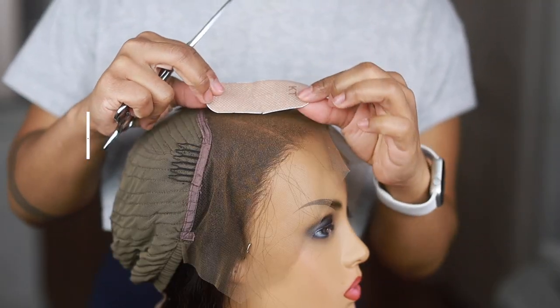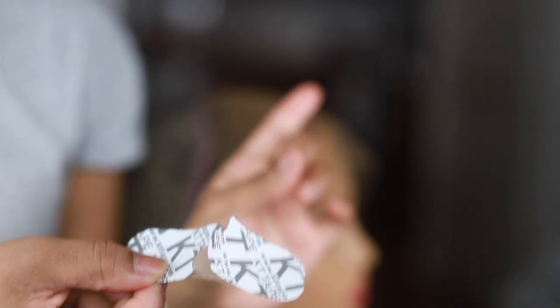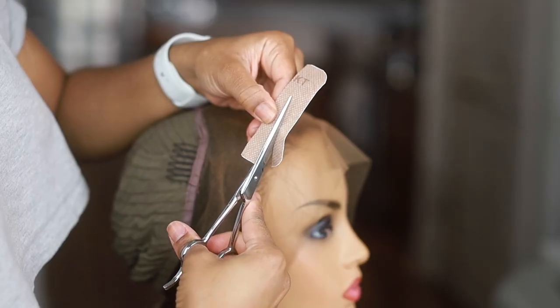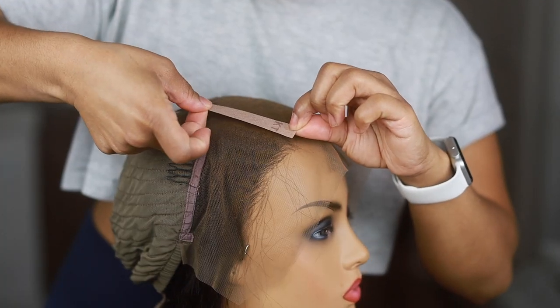What I did was I tested it out and I did cut it more narrow because I didn't want it to be so wide on the actual lace. Make sure when you're doing this that you are not placing it on the hairline, because you will see it when you turn the wig the right way.